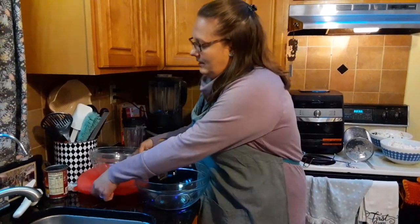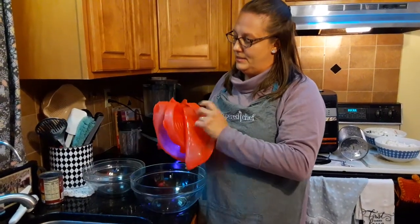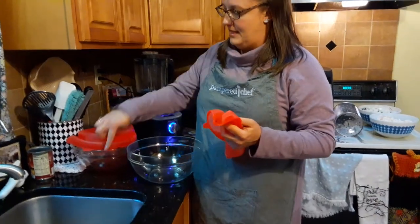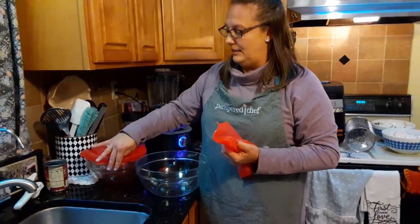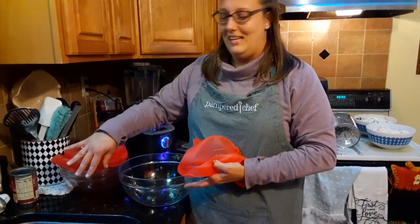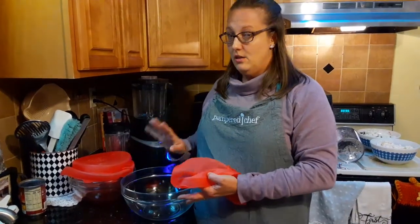Also, this is our flexible silicone lid set — it's sold separately. I use these for beans I've cooked and want to freeze, leftovers, chili, meals for a couple of days ahead. I'll make it on a Sunday and want to eat it on a Thursday, so I pop it in the freezer, then just defrost it out here. Super safe.